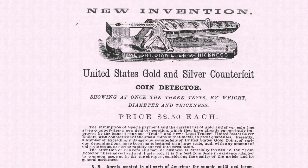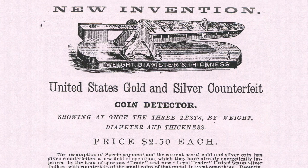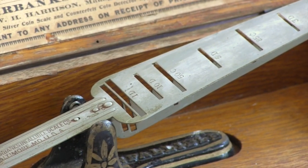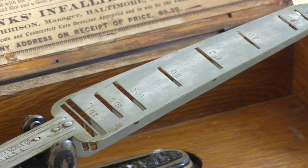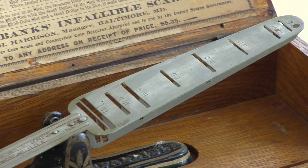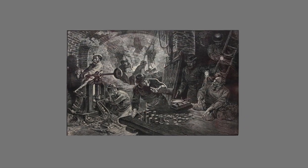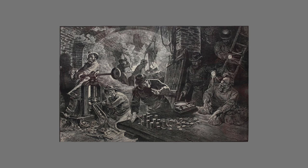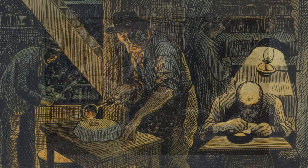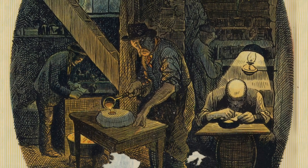As this advertisement indicates, the McNally device was effective because it simultaneously checked the weight, diameter, and thickness of a given coin. The diameter and thickness were measured via the width and depth of the particular slot, while the position of the free-floating balance arm indicated whether or not a particular coin was the correct weight. The difficulty that counterfeiters faced was not so much replicating the look of a coin, but doing so in a way that did not affect its dimensions or weight. They could, for example, create a counterfeit quarter that looked exactly like a genuine one, but in order to make the counterfeit the proper weight, it would often need to be thicker than an authentic coin. Conversely, a counterfeit coin with the proper look and dimensions would usually be underweight.